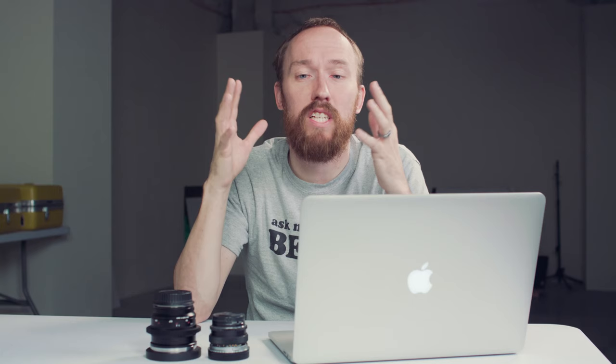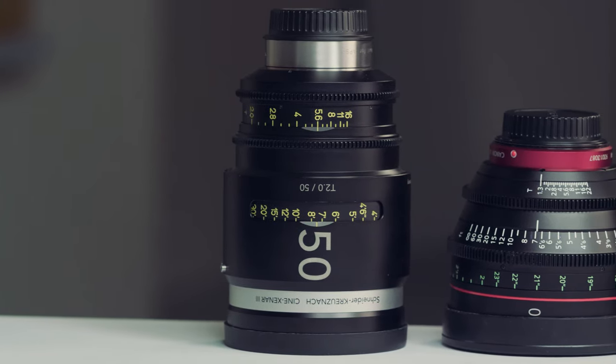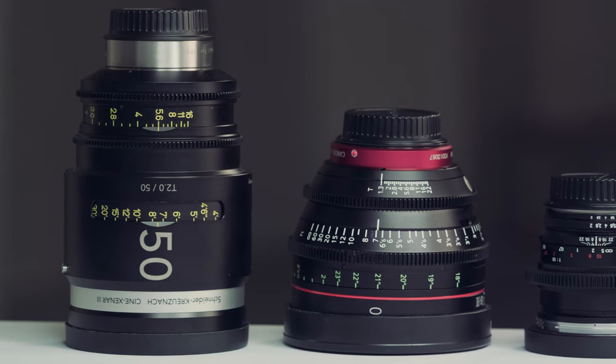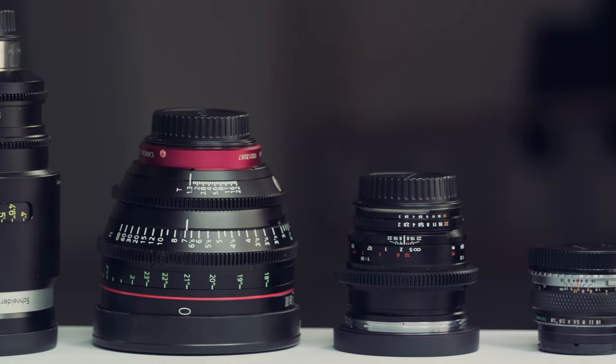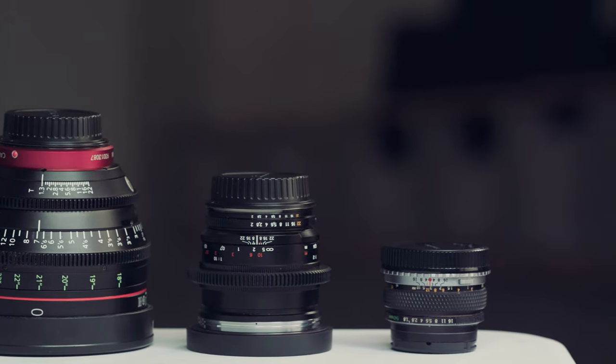The big difference between the lenses physically: the Schneider lens is pretty heavy — I want to say it's like six pounds. The Canon lens is not as heavy as you'd think; it's a giant round lens but actually not that heavy, just a little cumbersome to put on the camera because it's so wide. Then I had the Olympus which is like a pound, and the Zeiss which weighs almost nothing.